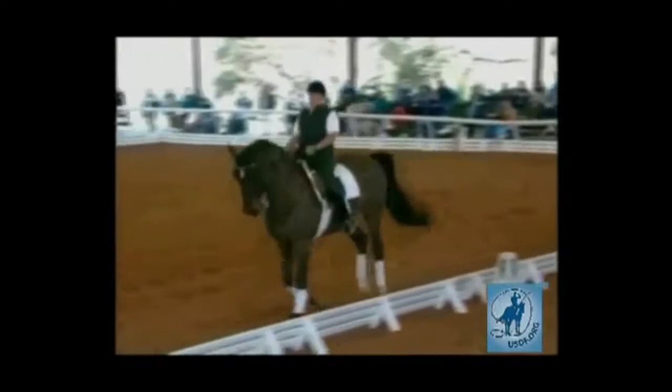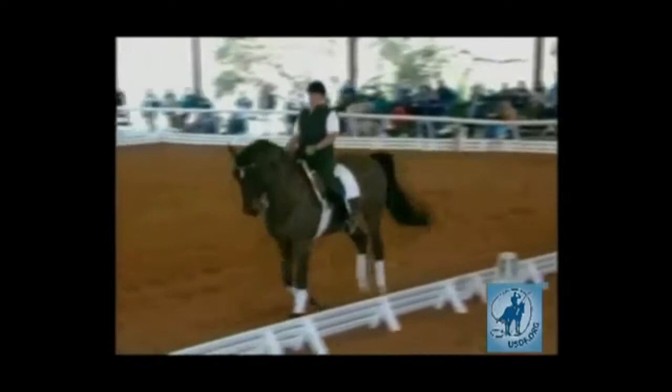Fourth level test two starts flying changes every fourth stride. Here you have to start counting. Shelly, if you could stand alongside and show us fours — you'll see: aid, one, two, three, aid, one, two, three, aid, one, two, three, aid — and then hold the lead.